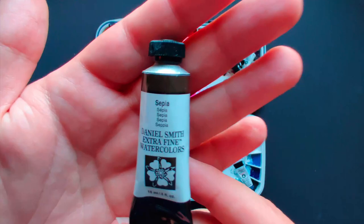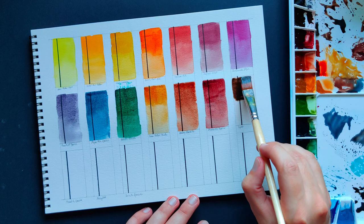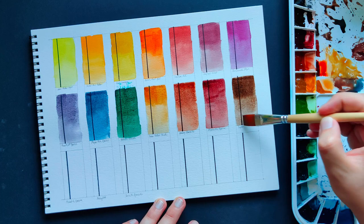Sepia — this is my alternative to raw umber, although it is not as green as raw umber nor as red as burnt umber. It can granulate a little bit, but nothing too crazy in my experience. It is super useful for muting down or darkening other colors.